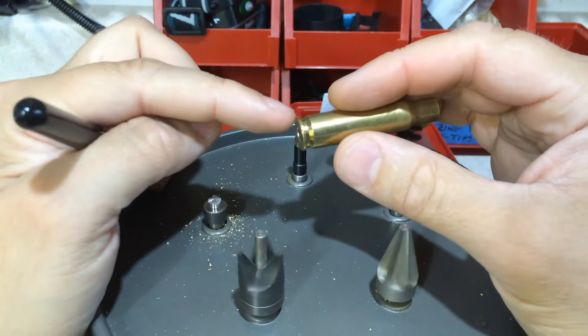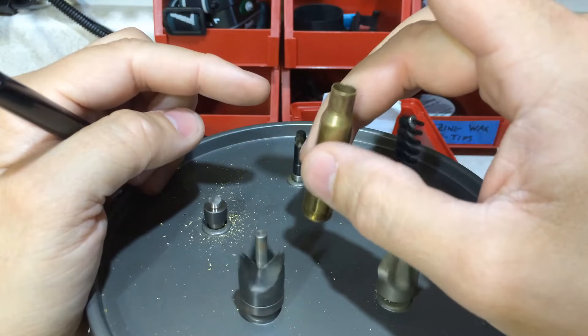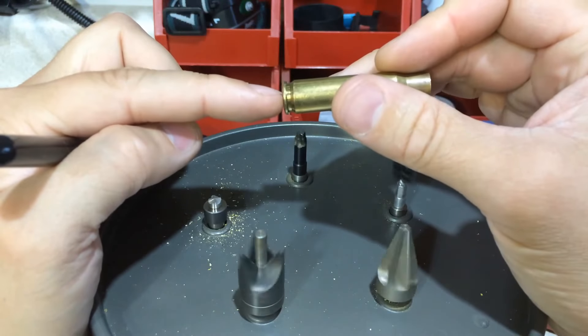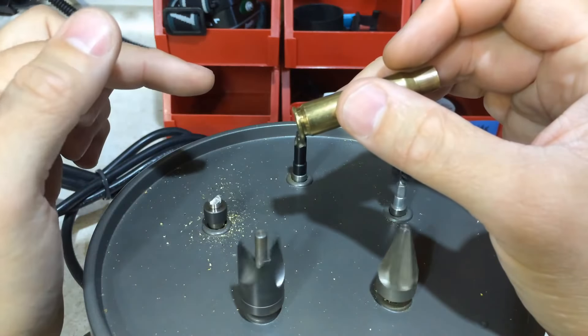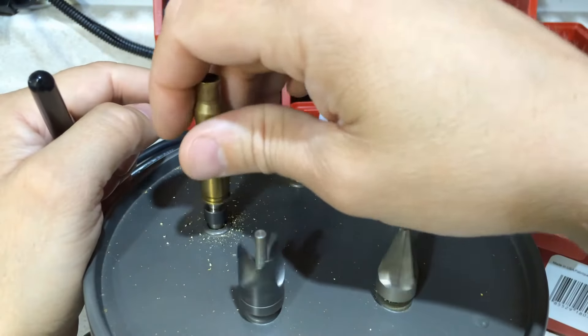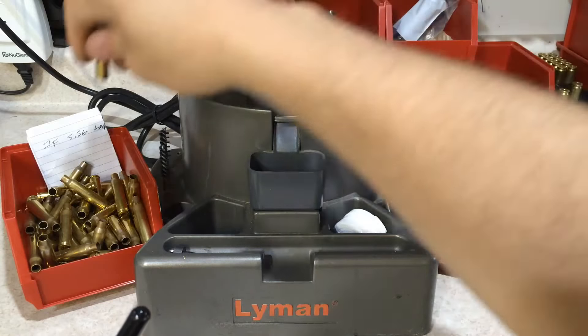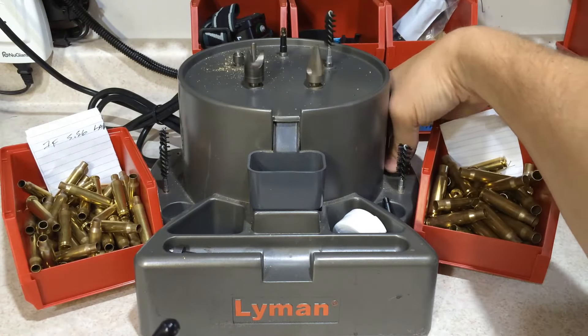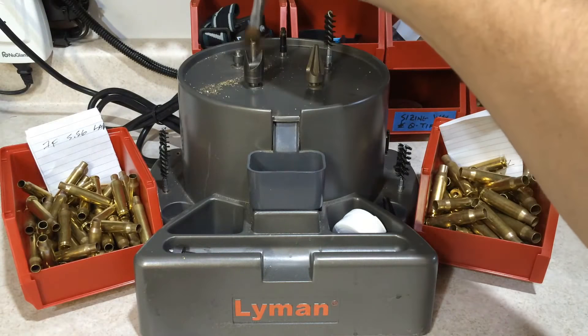Once it passes that tabletop test, you can slap it down on the table and there's no wobble. Perfect seating of the primer, just below flush of the base, and then you can go to town. And thank God you only got to do this once. And this is why I like the Lyman Case Prep Center.